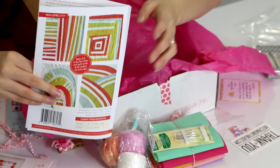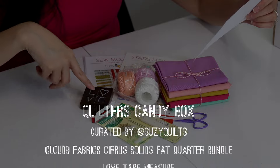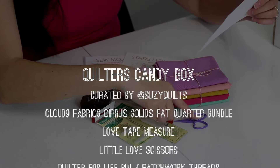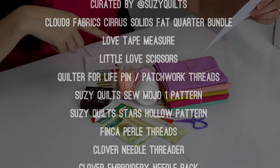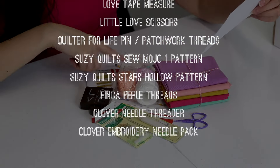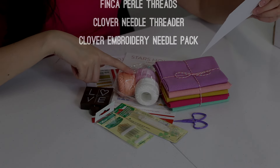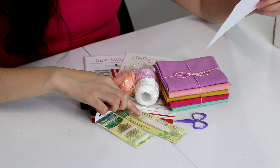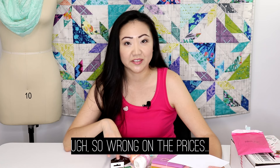So that's February's Quilters Candy Box. Quick rundown: you get a fat quarter bundle of Cloud Nine Cirrus Solids fabric, the Love tape measure, the Love scissors, the Quilter for Life pin, Suzy's Sew Mojo #1 and Stars Hollow patterns, a variety of Finca Perle threads, the Clover double-headed needle threader, and embroidery needles.